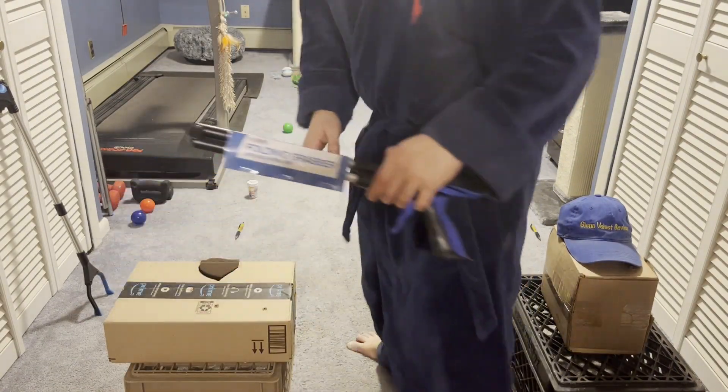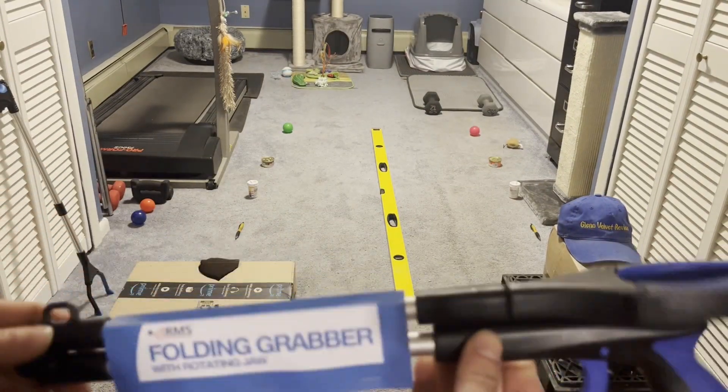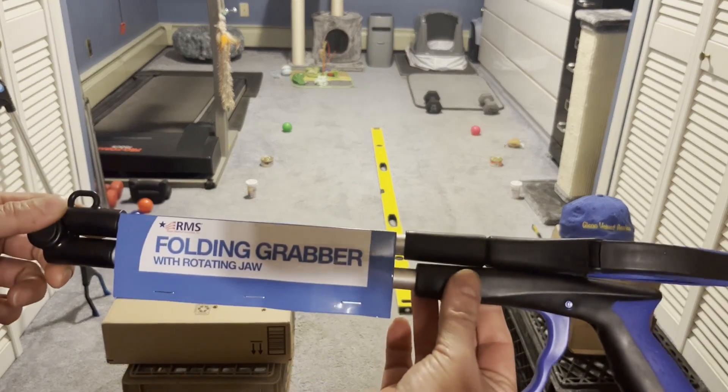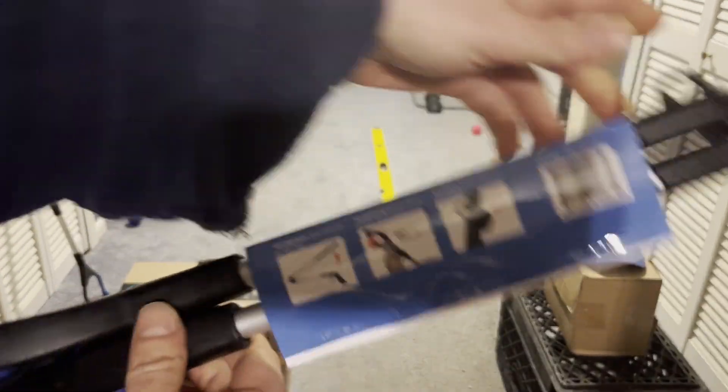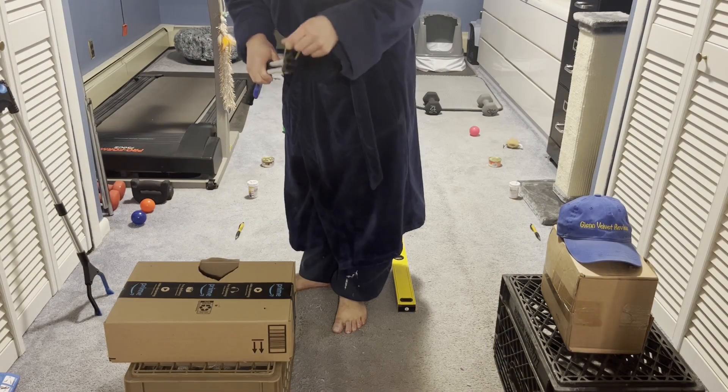This is the Hugh Hefner channel. So we got this — it's called RMS. This is the one that she picked out. It's a dollar more than the other one we're gonna test. This one feels lighter, but we're gonna test them both out. This is what the back looks like — you guys can pause that. There's a rubber band on here.